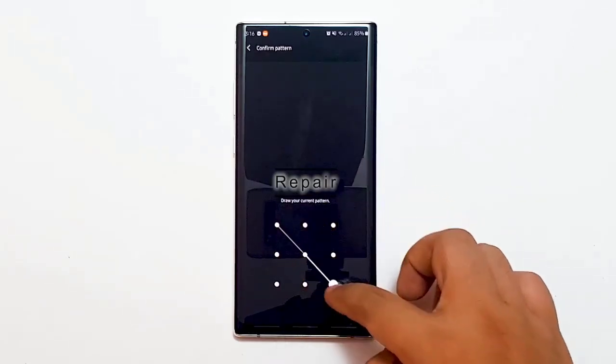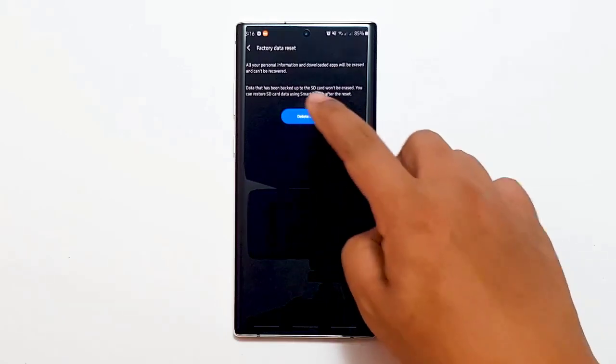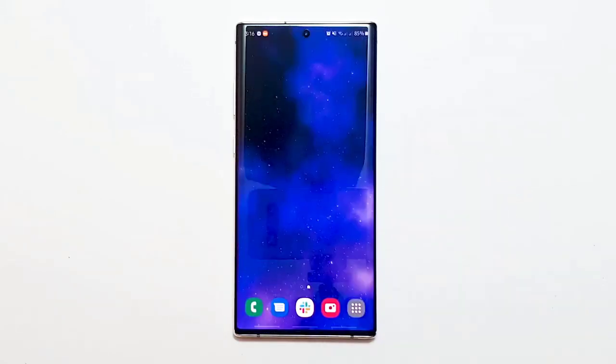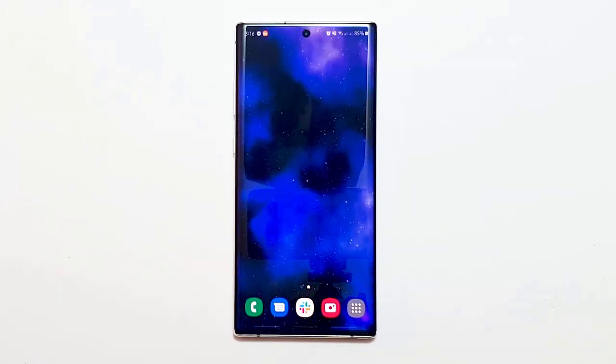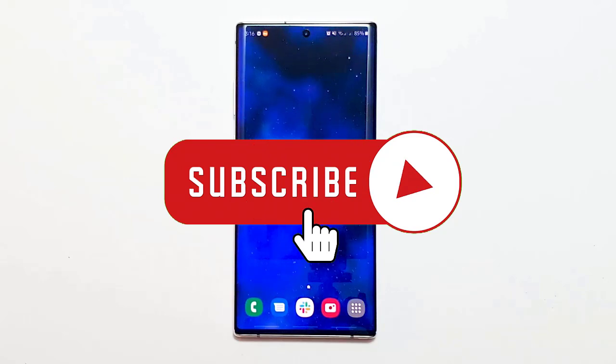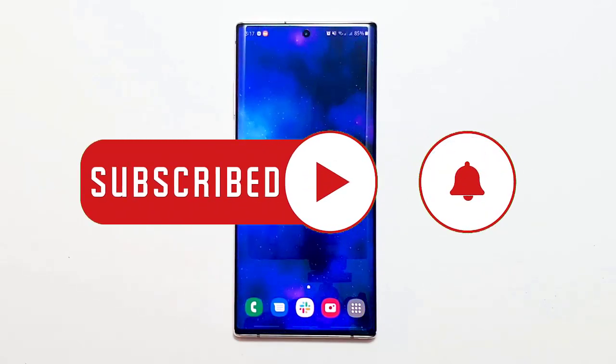Lastly, repair. In some cases, the moisture detected error can be a sign of bad hardware. If a factory reset failed to make a difference, contact your local Samsung store or service center. That's it — we hope this guide has been helpful. Please support us by subscribing to our channel and don't forget to hit the notification bell.